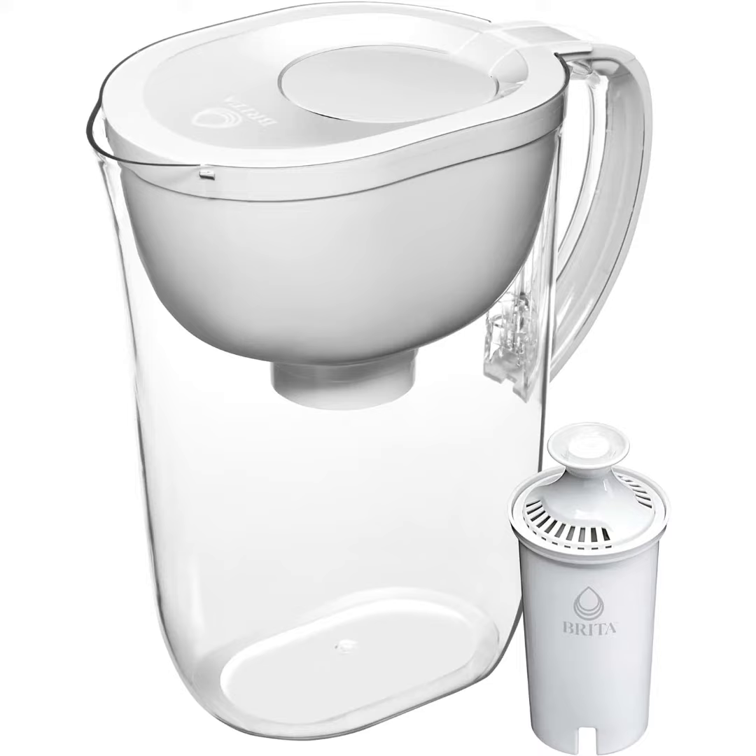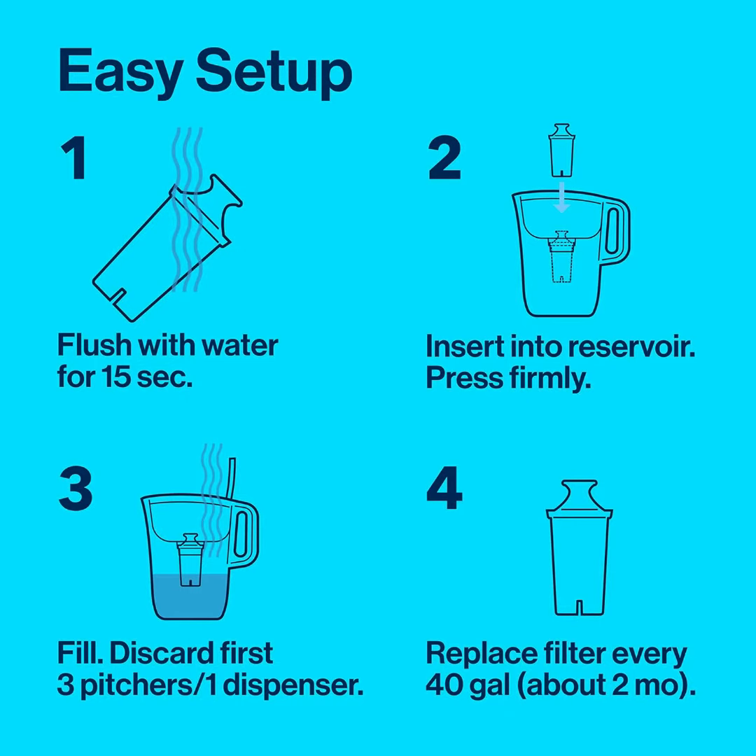Hi, it is the Brita Large Water Filter Pitcher for tap and drinking water with one standard filter, lasts two months, 10-cup capacity, Christmas gift for men and women, BPA-free, white.